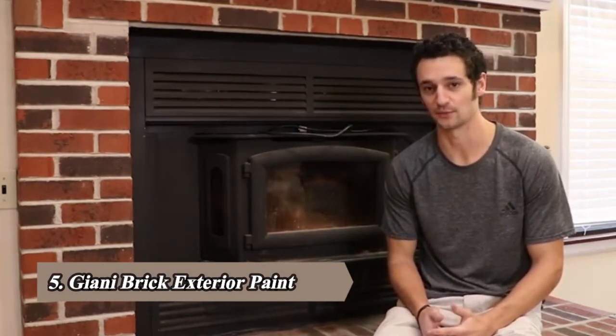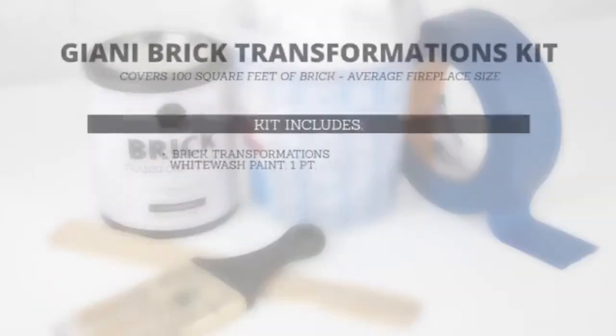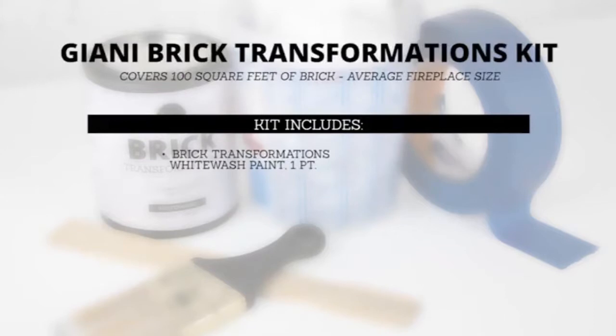Hey, do-it-yourselfers. I'm Tyler Gianni, and today I'm going to show you how you can totally transform a brick fireplace with our new Whitewash Brick Transformation Kit. So go ahead and get a kit and get ready to paint along with me. The kit includes one pint of Gianni Brick Transformations whitewash paint.